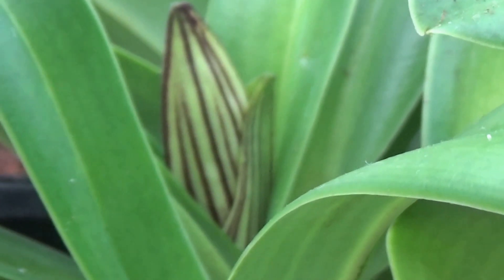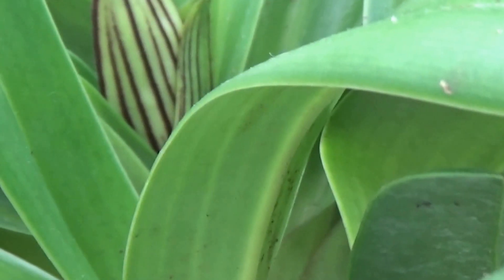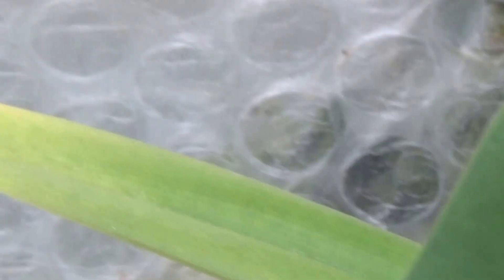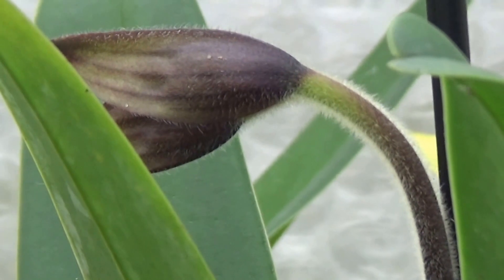And we've got the Paffia Pedlan Rothschildi Arnhem doing very nicely — slow growing but coming up quite well. And the last but not least is the Berenice, which is coming on nicely. There we are — that's coming on quite nicely too.